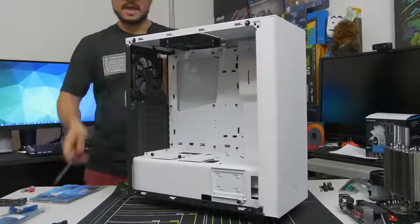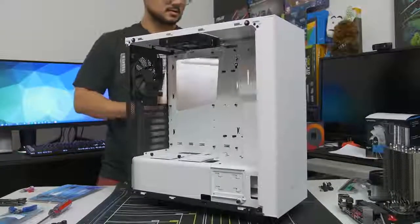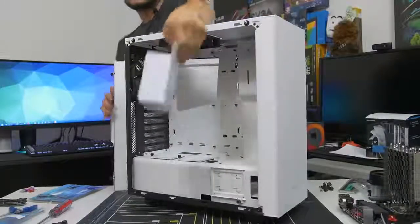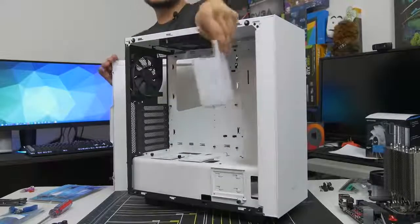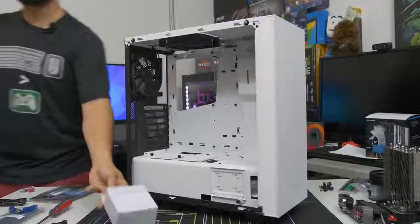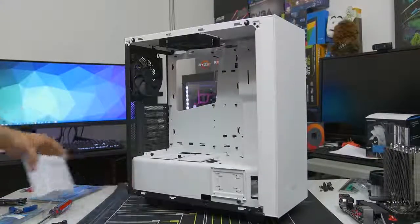I'm also going to remove the backside panel and you guys should too, just in case you find any accessories back there. A lot of times case vendors like to put the accessories inside of the case - they like to hide them either in the drive cage or in the power supply shroud somewhere. So go ahead and take your accessories out, you will be needing them very soon.